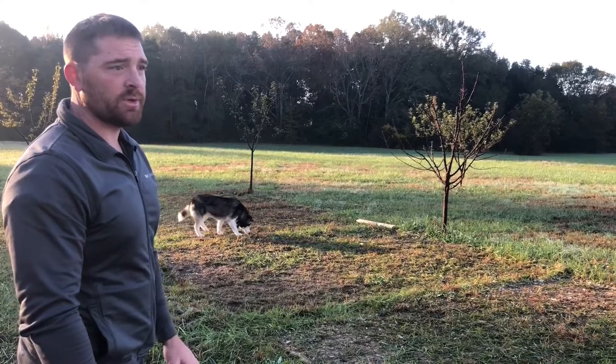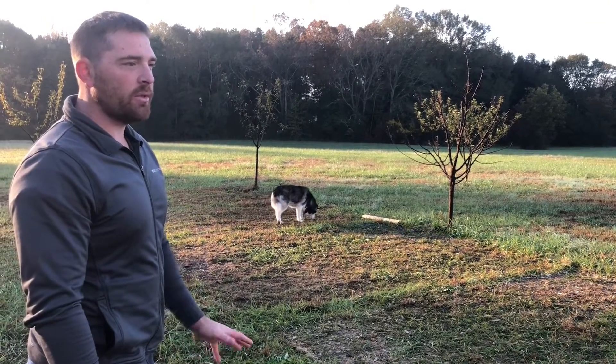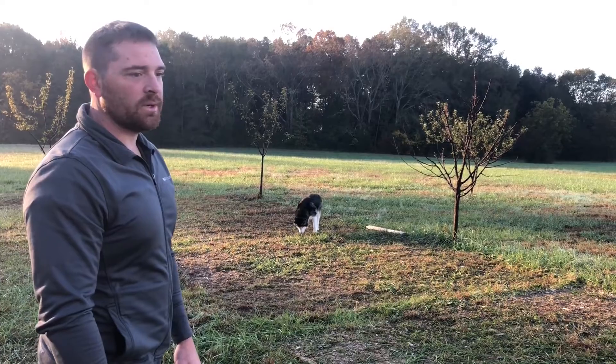They do a real good job of laying down, especially as they get older. We'll probably start moving them twice a day in the next week or so.